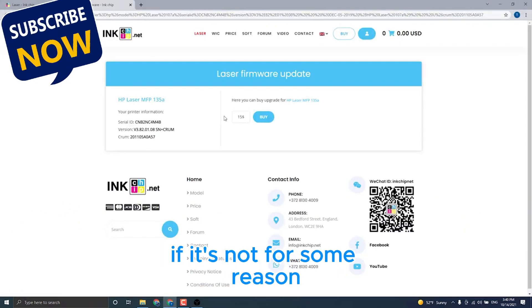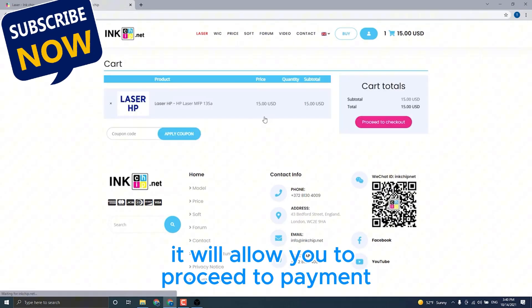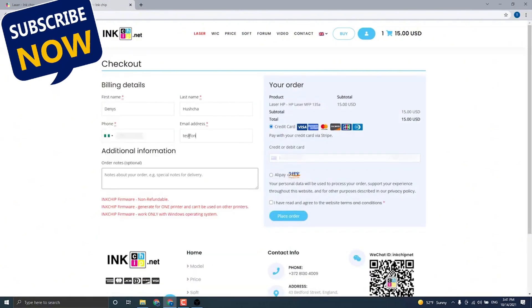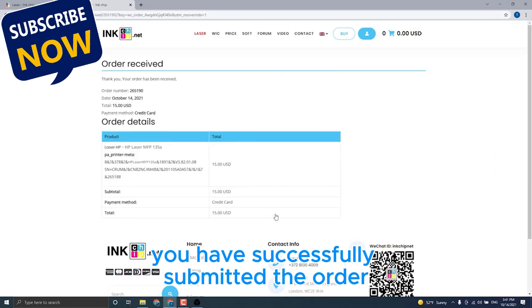The payment page will open. If it doesn't for some reason, press the Copy button and insert it into your browser's address bar. It will allow you to proceed to payment for the chipless firmware. Enter the data. You have successfully submitted the order.